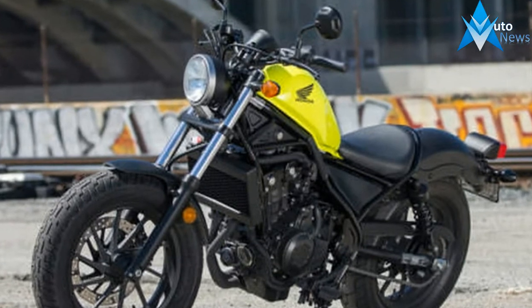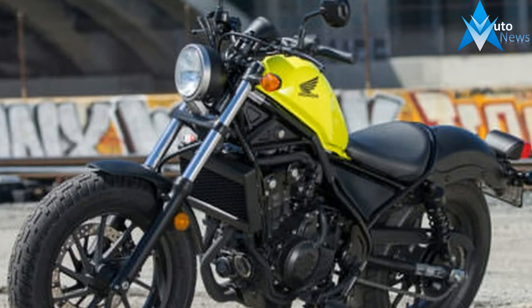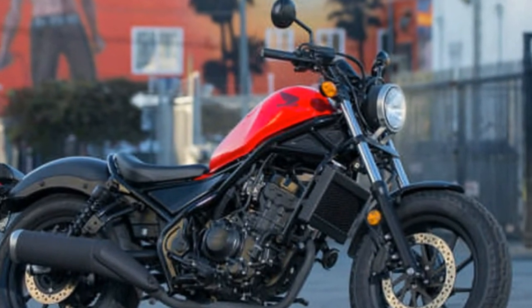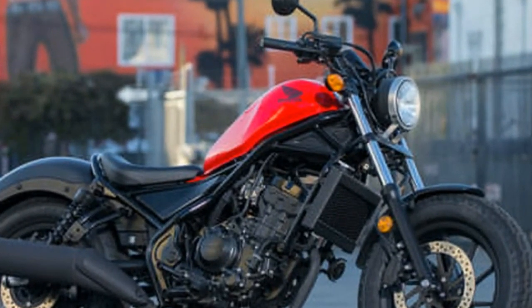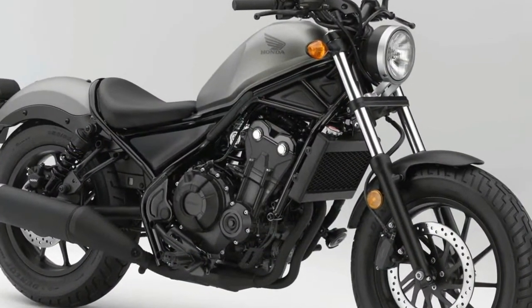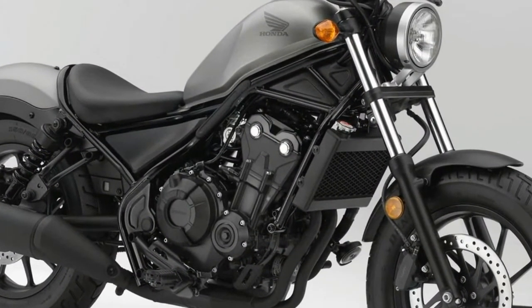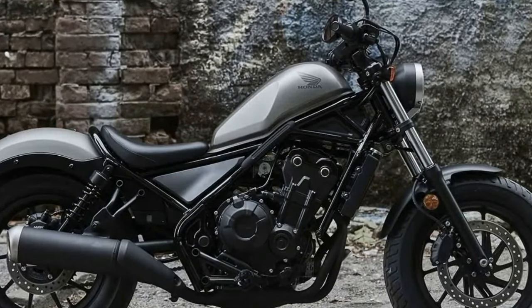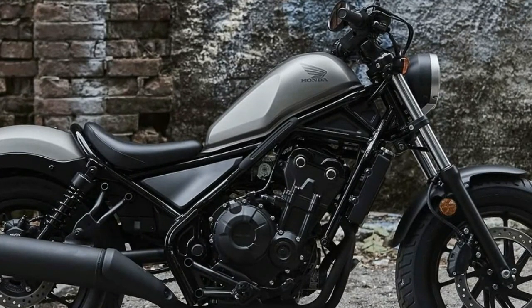Engine. The CB500-based engine is what it is and with just 45bhp on tap it is never going to spring any nasty surprises. It's refined, smooth and has enough grunt to get the Rebel above the national speed limit while remaining extremely versatile in town. The clutch is light, the gearbox a touch clunky but hard to fault in its operation, and the throttle response is nice and precise.